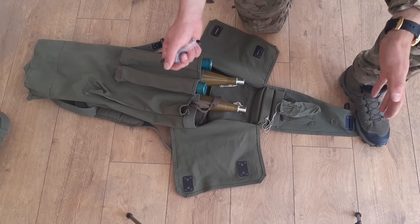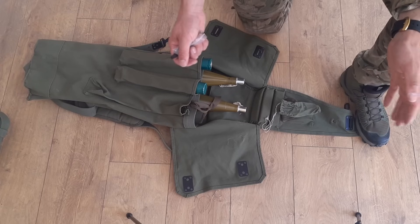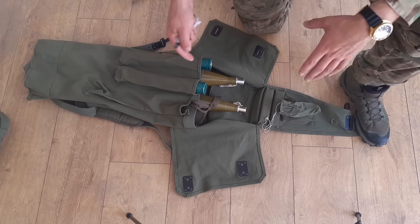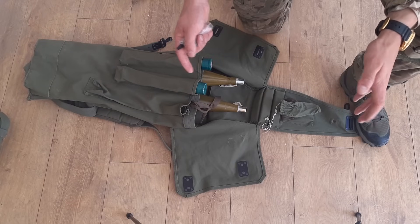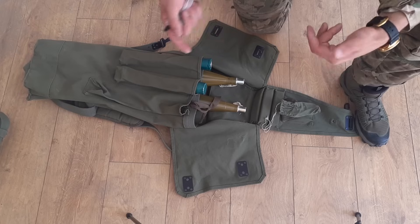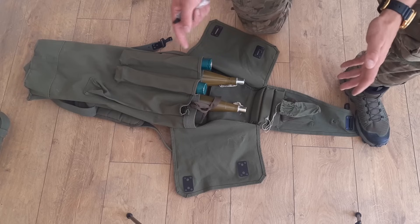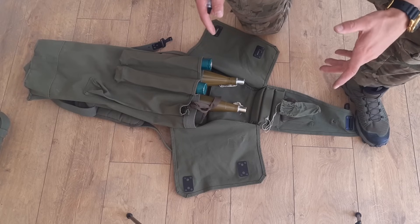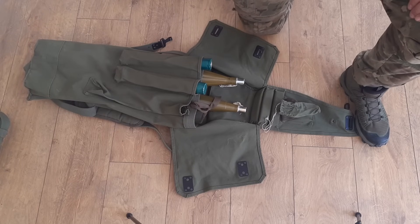Thank you very much guys. Under the video write me any of your questions about the RPG-7. The self-destruction on the RPG-7 is at 970 meters — the rocket self-destructs — but there are also ways around it: you can disassemble the rocket and pull the auto-destructor out. There is just a lot of magic you can do with the RPG-7. Thank you very much for watching and see you in the next video.